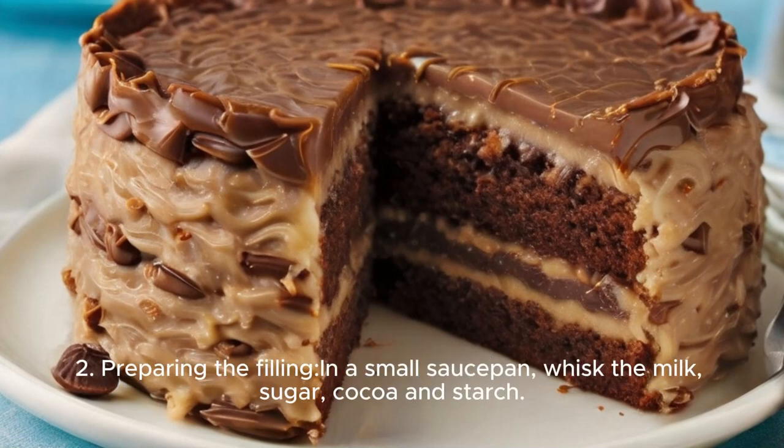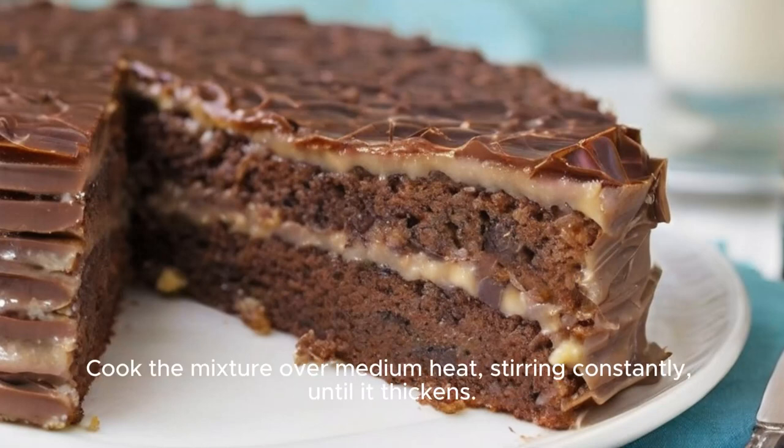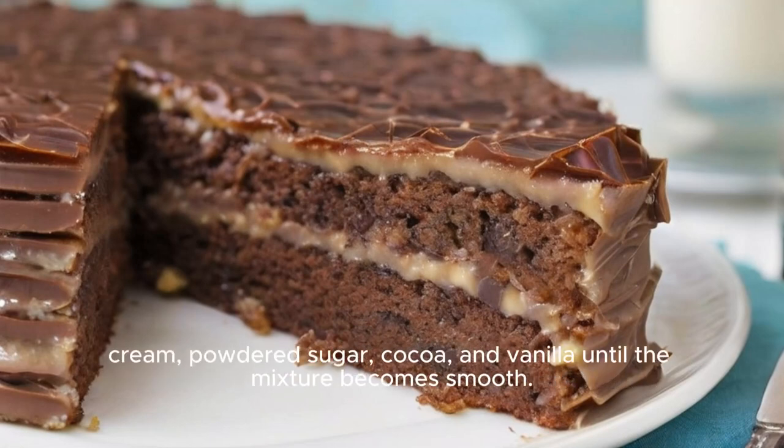Step 2: Preparing the filling. In a small saucepan, whisk the milk, sugar, cocoa, and starch. Cook the mixture over medium heat, stirring constantly until it thickens. Add butter and vanilla and stir until melted. Allow the filling to cool completely before using it.